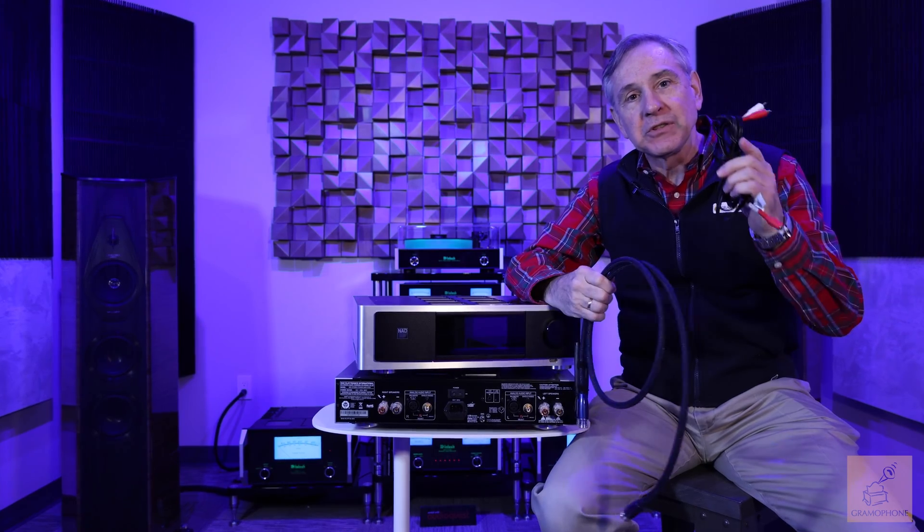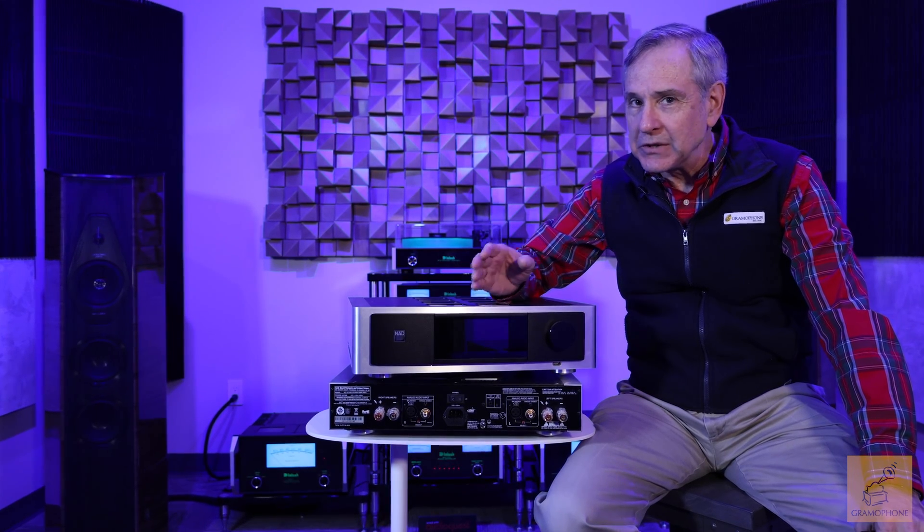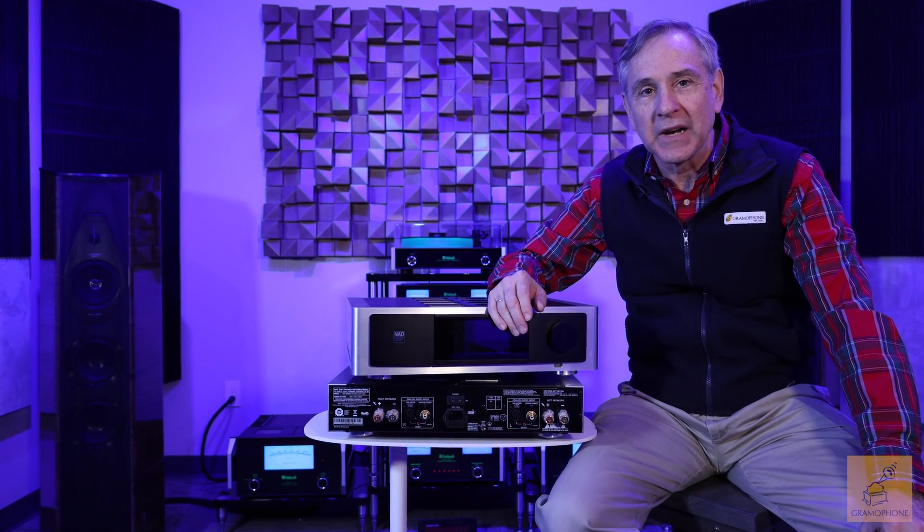In a stereo or home theater system, what are the benefits of using a balanced cable versus a standard RCA cable? I'm Joe with Gramophone and today we're going to take a look at this slightly confusing but really pretty straightforward concept.